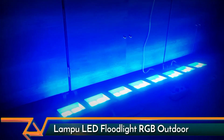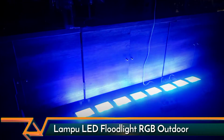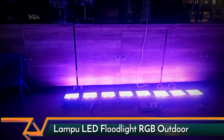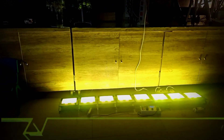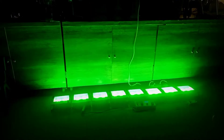Penggunaan IP65 bisa kehujanan. 100W dibagi jadi 3 buah mata LED lampu, yaitu merah, hijau, dan biru. Jadi masing-masing warna LED itu dia di 30W. IP65, produk berjaminan garansi 1 tahun.